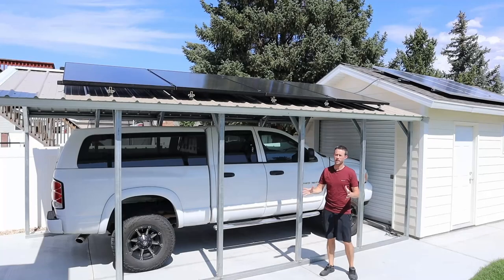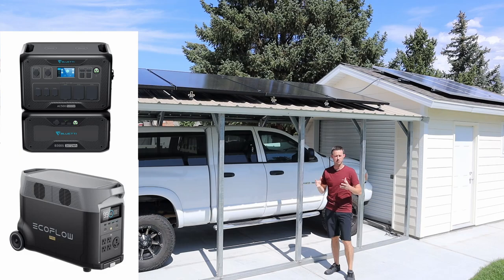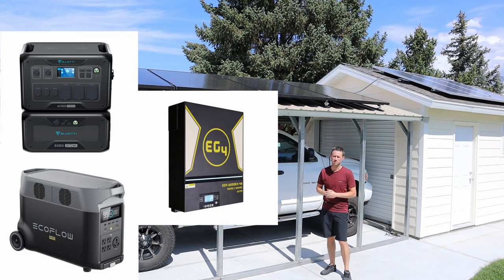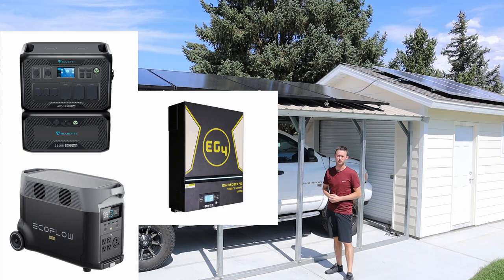The benefit to having solar panels is they are completely silent. A solar array of this size is perfect for the EcoFlow Delta Pro, the BlueEddi AC500, or even a large DIY backup system, because all those systems can take this much power via solar panels.